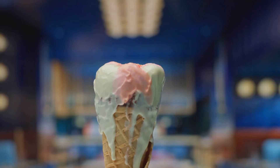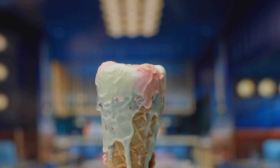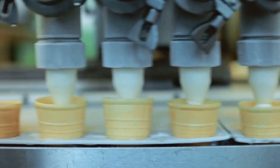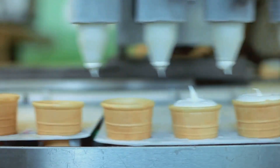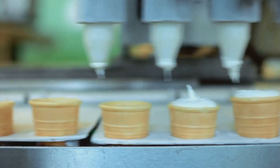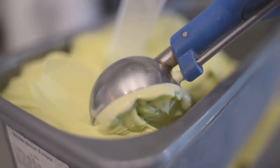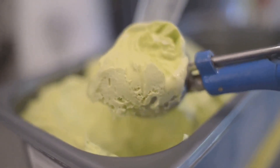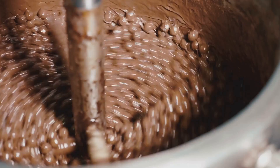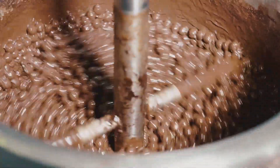Churning does two things: it incorporates air and breaks up ice crystals. As the mixture is agitated, it draws in air, creating little bubbles. These bubbles are trapped, giving your ice cream that light, fluffy texture. Without churning, we'd be left with a solid block of ice, not the creamy delight we all adore. The smaller the ice crystals, the better. Churning helps keep these in check, breaking them up as they form, preventing the ice cream from becoming icy and hard — instead, it remains soft and scoopable, even straight from the freezer.